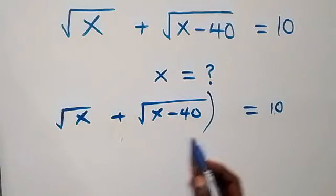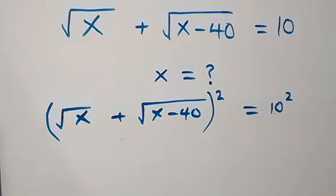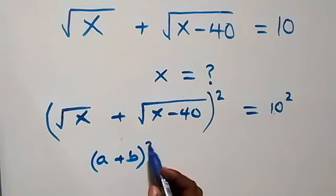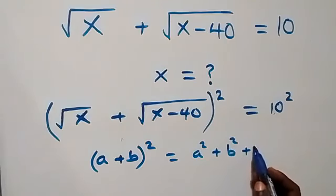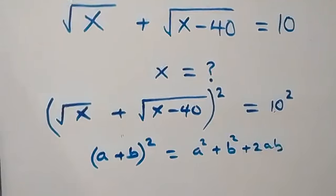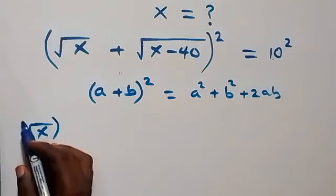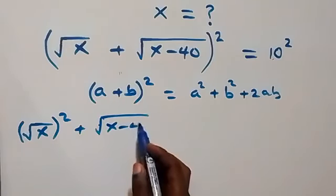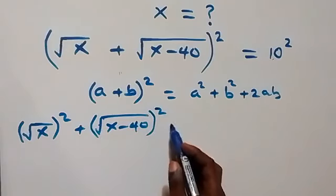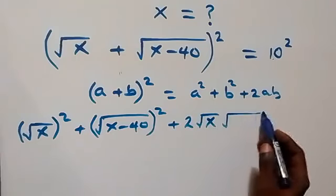Here, let's square both sides. We have the square on this side and also we square this side. From here, when we follow (a plus b) all squared, which becomes a squared plus b squared plus 2ab, then from what we have here this gives us root x squared plus root(x minus 40) squared plus 2 times root x times root(x minus 40).